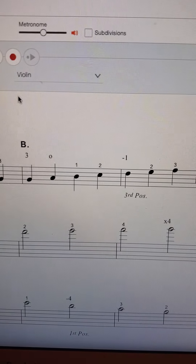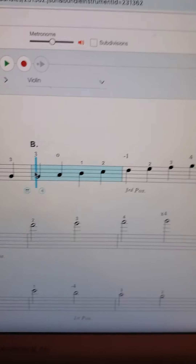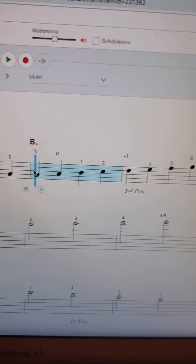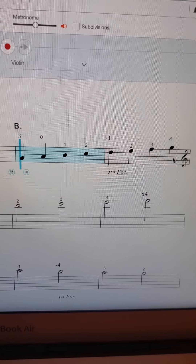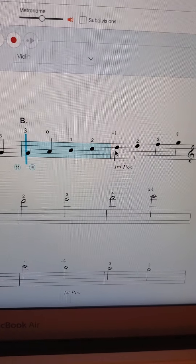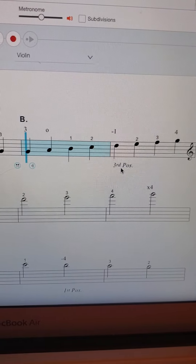And then we're going to take a look at the second octave. Again, this should be pretty easy. We're just playing the first four notes and then we'll go up into third position: one, two, high three, four on the A string.